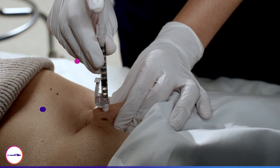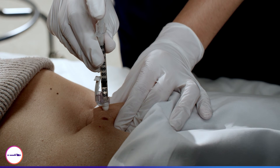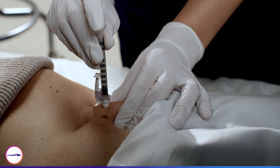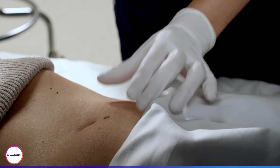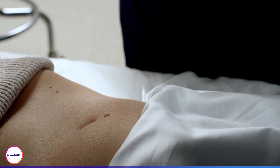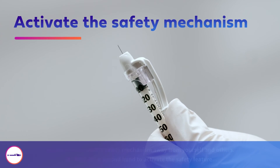Press the plunger slowly and steadily until the insulin is fully injected. Once injection is complete, withdraw the needle from the skin while maintaining a 90 degree angle and release the skin fold.